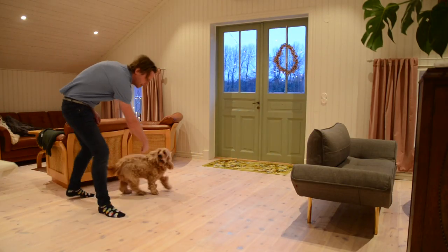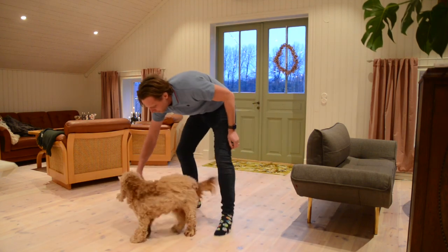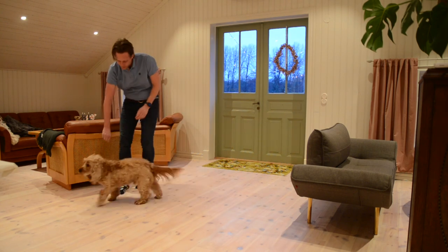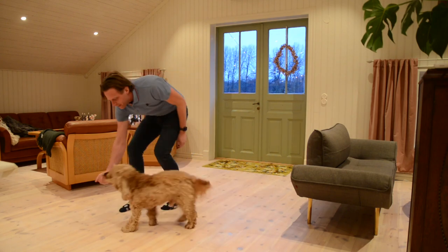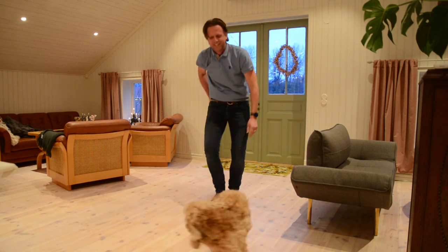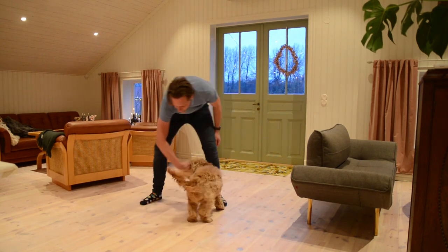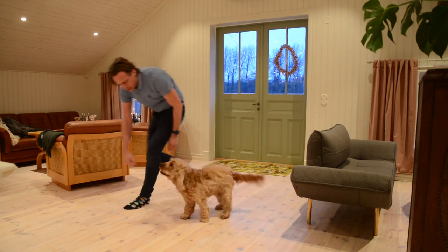He started his class yesterday, so today was our first practice. He got some homework and he needs to do that every day for a couple of minutes. What we're starting with now is that he needs to do this freeze movement, but with candy instead of the scent that we will be introducing later. Whenever I get him to chase my hand where I have some treats, and when I open the palm of my hand, he needs to stop and just look at it before I tell him he can take it.